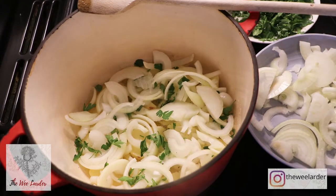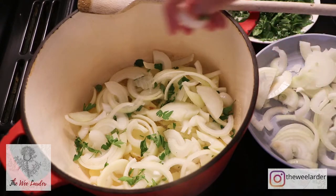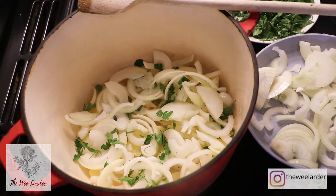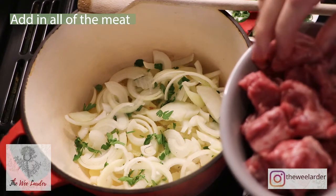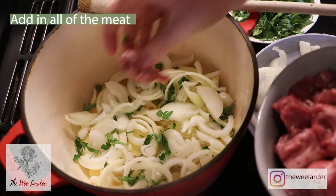You can use dry parsley, but I would recommend using fresh parsley if you can. Don't put all your onions into this first layer because you're going to need them for the second layer. Then we're going to add on our meat — all of it into this layer. You can see it is quite a fatty cut, but I have removed any larger chunks of fat from the lamb neck.